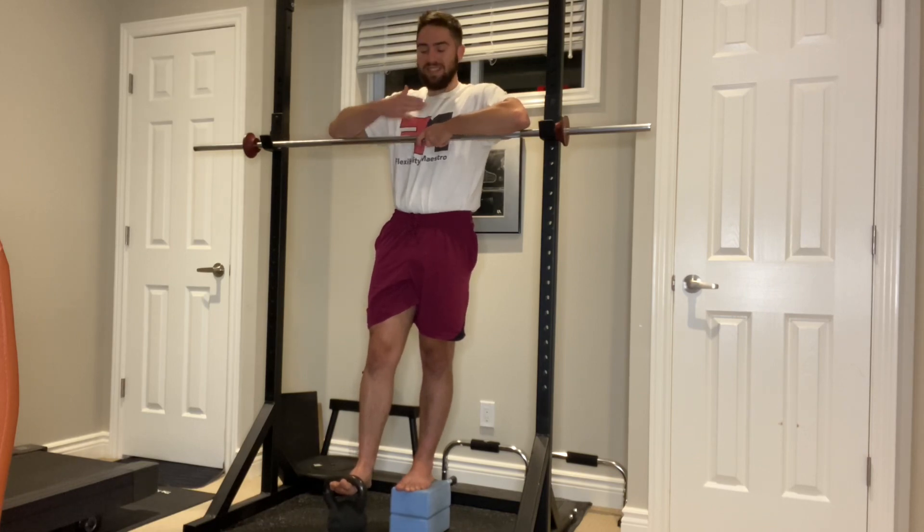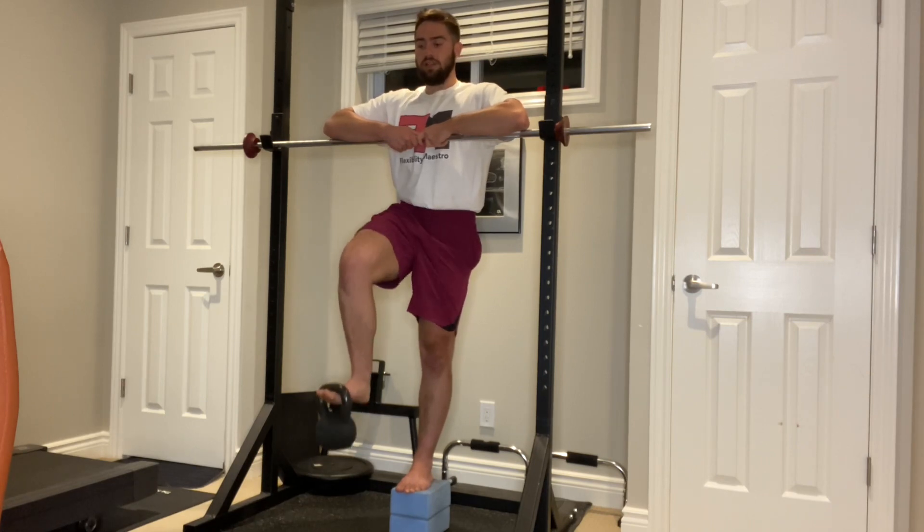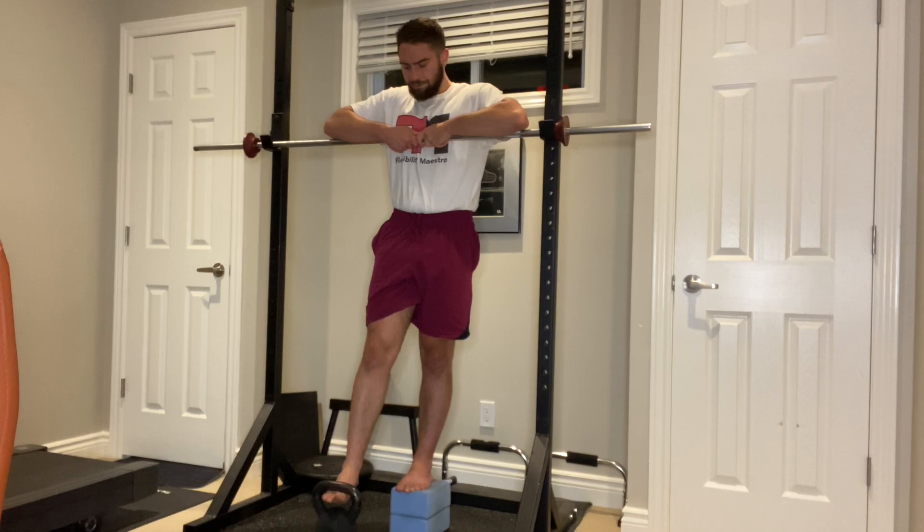We want to keep the upper body still, hold on to that support, and just use the hip flexors to lift up into position and back down. This also helps to take the balance and coordination out of the equation a bit more, so you have more stability and can really focus all your energy on the contraction of the hip flexors.